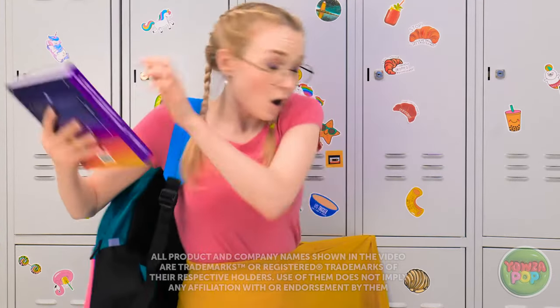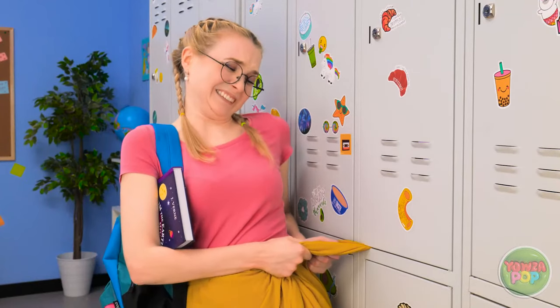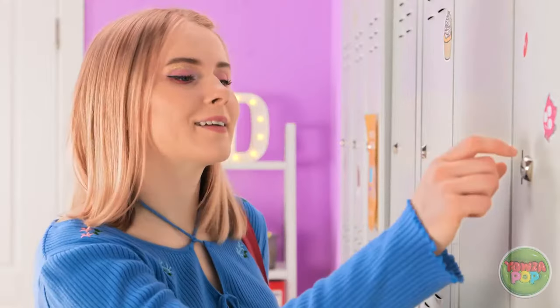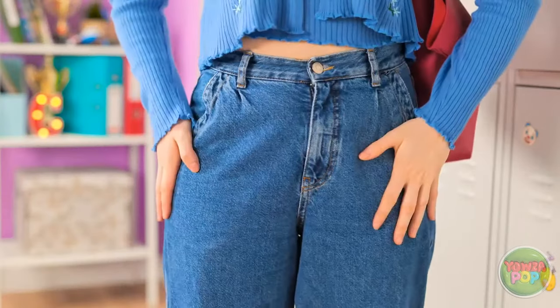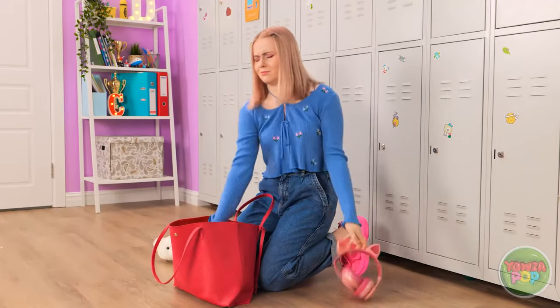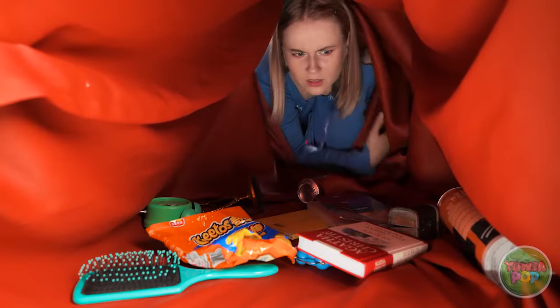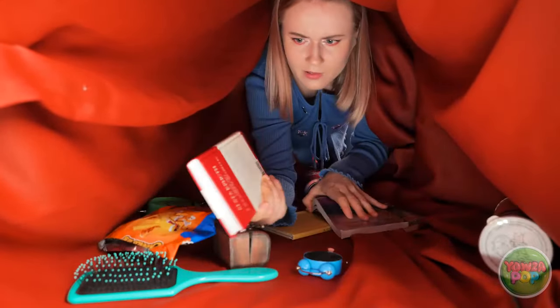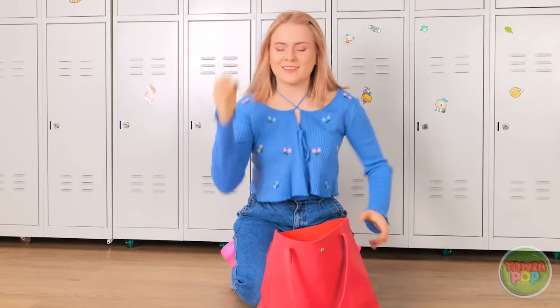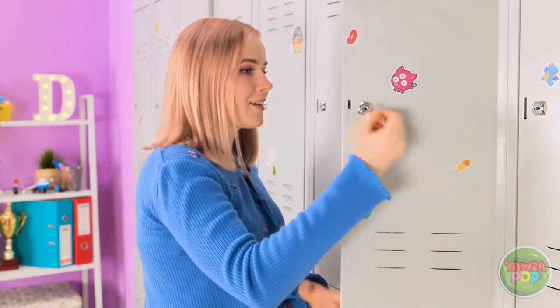Oh! There's the bell — I've gotta go! My skirt is caught in the locker! Come on! I don't have time for this! Oh no! Oh right — my key! Where is it? It must be in my bag. It's gotta be in here somewhere. This is ridiculous. I can't find it! Wait — I have an idea! Bag of chips. Books. I better go deeper. There it is! I found it! Eww! Finally! That was a lot of work! There we go — locker is finally open!